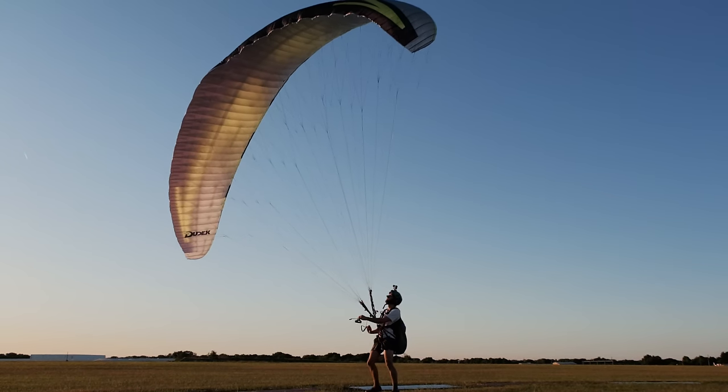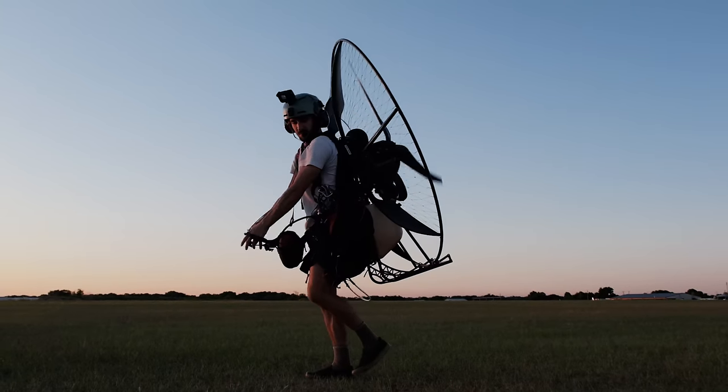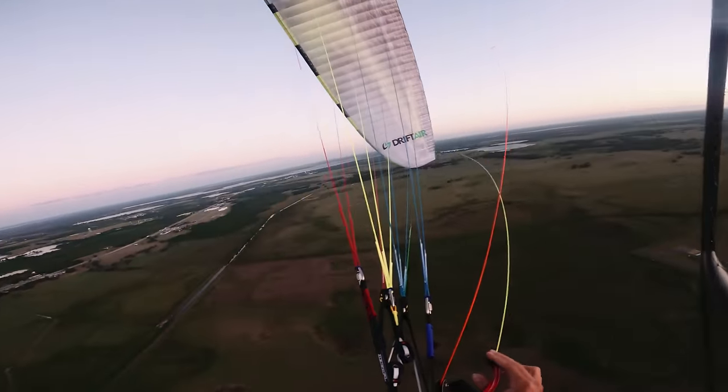We're going to break this review down into a few segments. First, we're going to talk about what this glider is and who it's for — what are the intentions of the Drift Air. Next, we'll go outside and unbox the glider to see what actually came with the wing. Then we'll take it outside in some wind and kite it to get a feel for how it handles on the ground without flying first. Then after that, we're going to go flying and get my very first impressions on my very first flight on the wing.